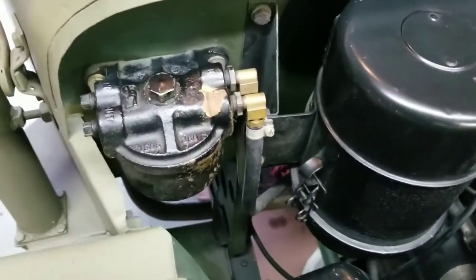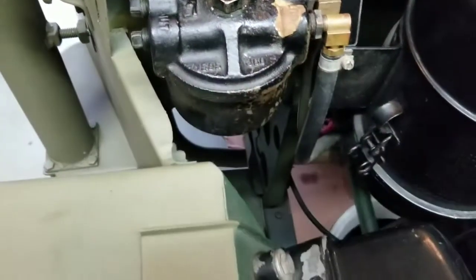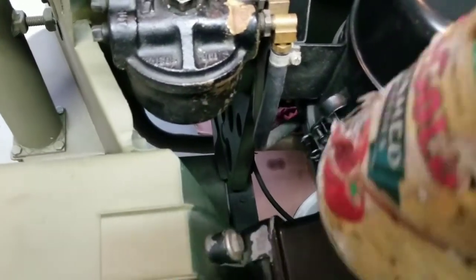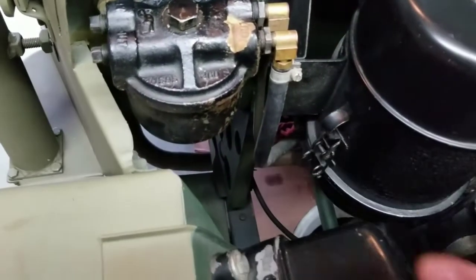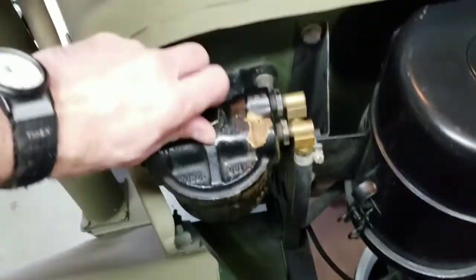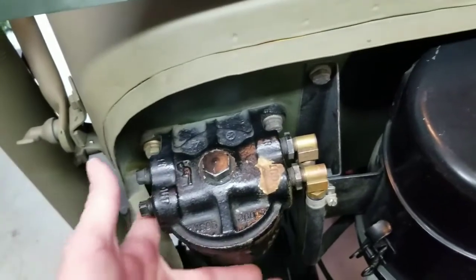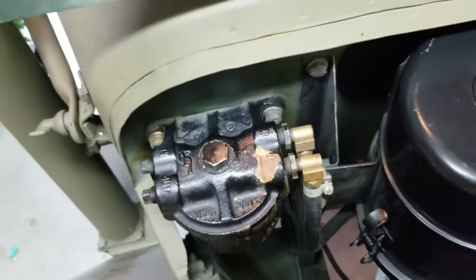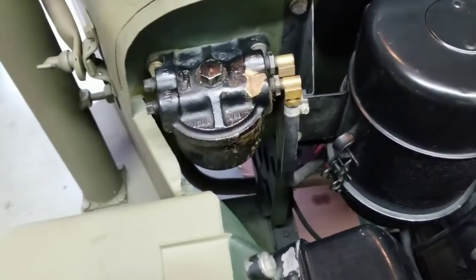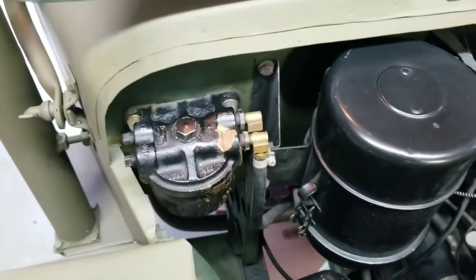The first step is to drain the fuel filter bowl. There's a drain plug on the bottom that you remove. You'll need to have a tin can and paper towels ready to clean up and catch the drips. Once you've removed the drain plug, you then remove the bolt on top of the fuel filter housing that will release the bowl. You pull the bowl out, then clean it, replace the gaskets and filter, and replace it.